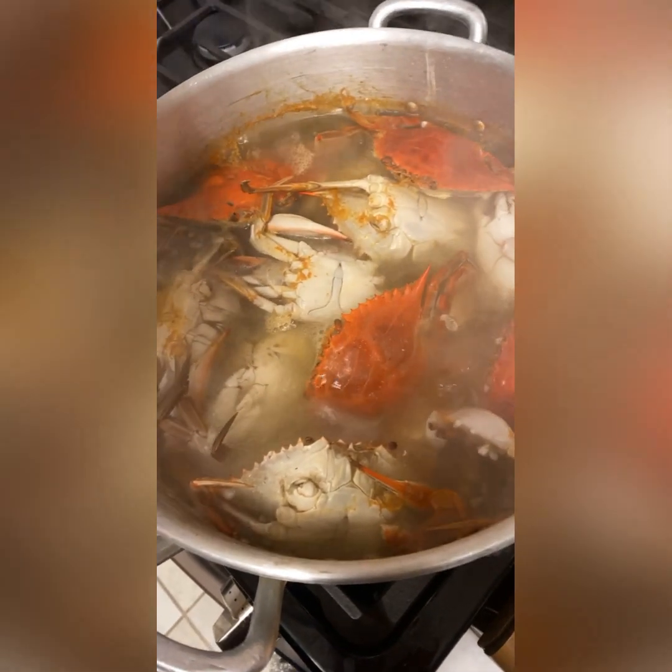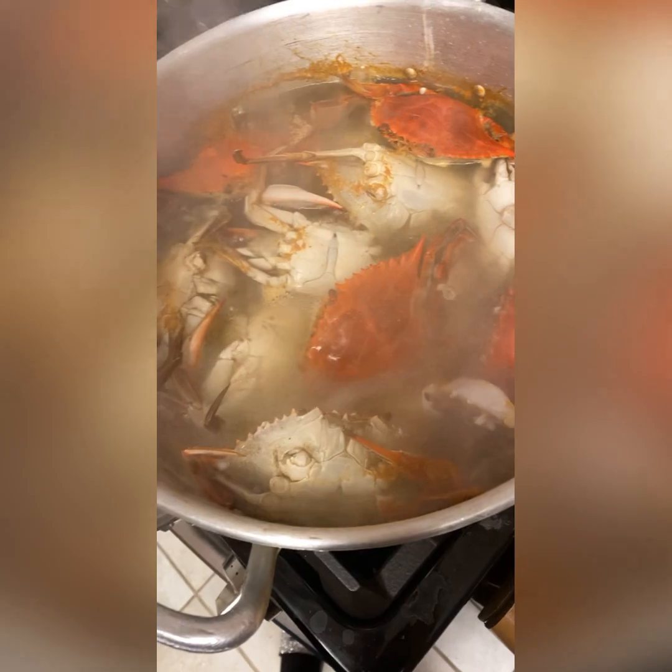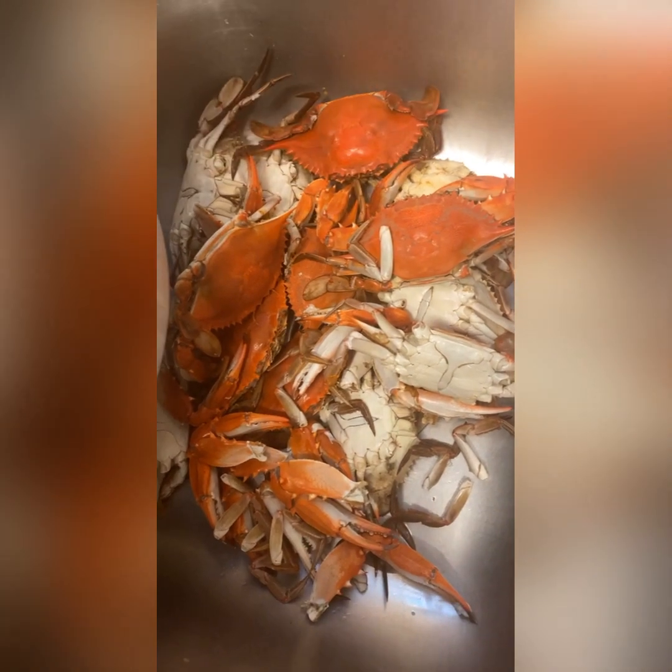All right, so I've been boiling these for about 20 minutes in some seasoned water. Now we're just gonna go ahead and dump this all out in the sink. We dumped it all in the sink and we're just gonna let this cool down because we got to open them and clean them.